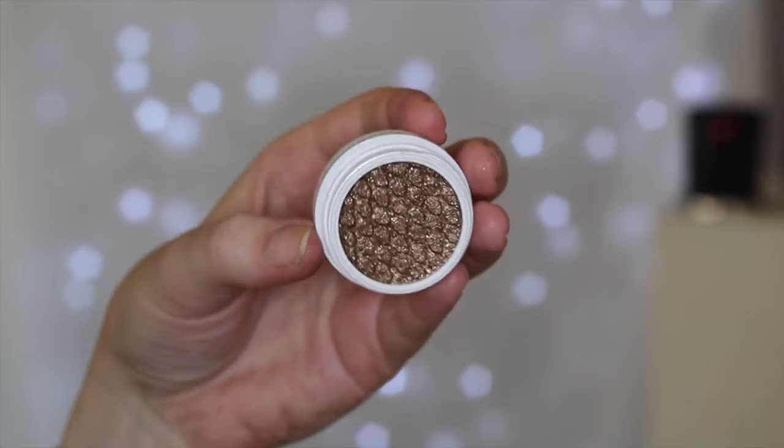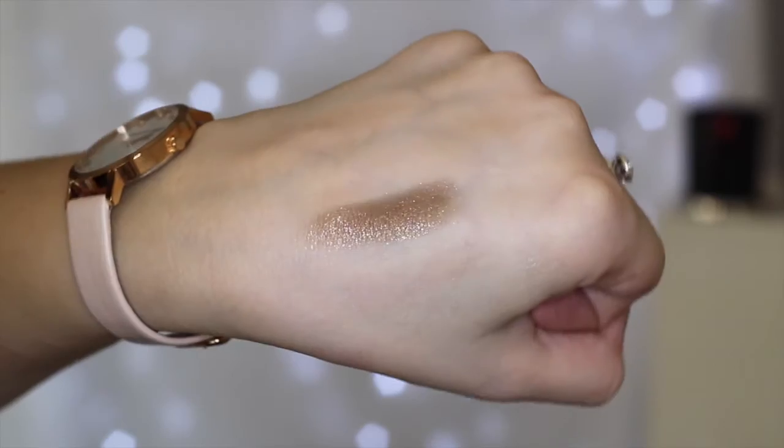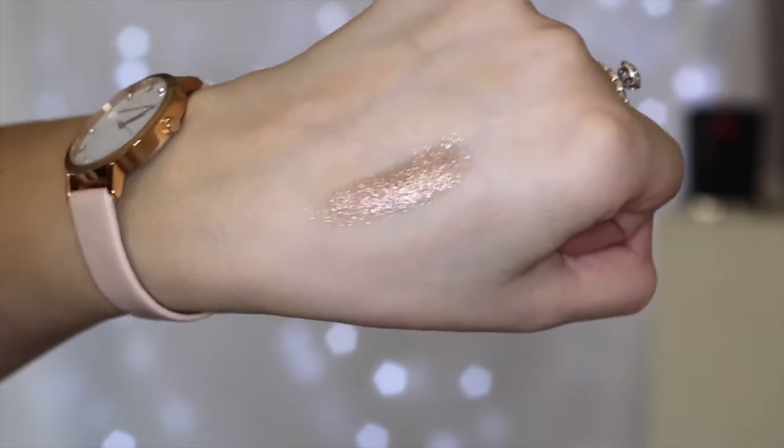This color is called Millionaire — like millionaire but with an N at the front — and it is like a copper, bronzy, goldy kind of shade. It is absolutely gorgeous and it's going to be such a nice bronze shade. This is just a staple color for me — I love bronzy metallics. It is a metallic finish so I'm so excited to use this one.